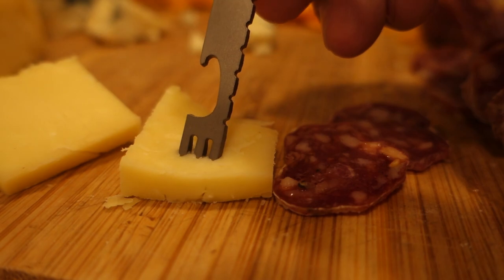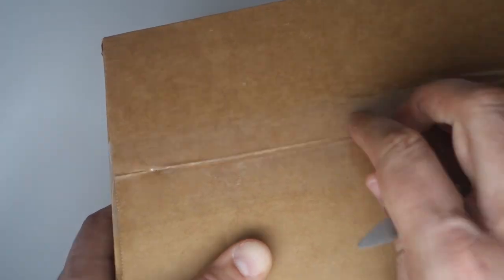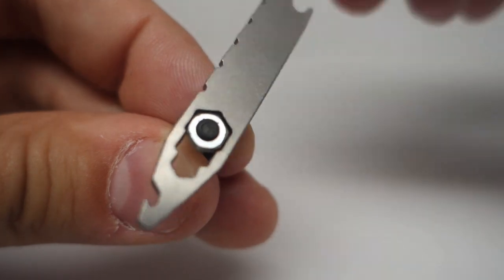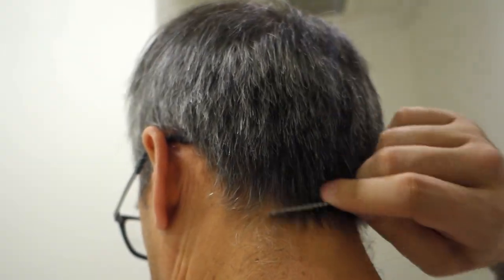Use your fork at business functions. Open a beer bottle. Scratch a lottery ticket. Open a box. One side has an imperial ruler and the other a metric ruler. Three sizes of hex wrenches. Remove staples at the office. How about a titanium toothpick?